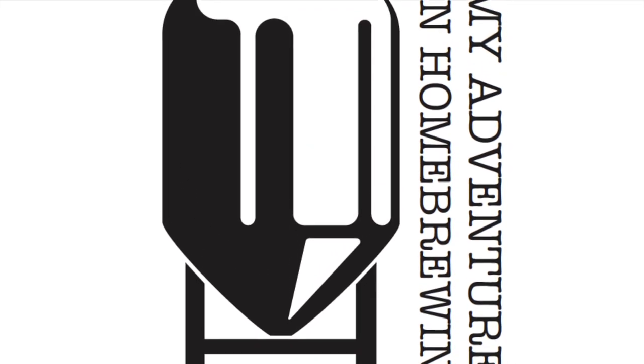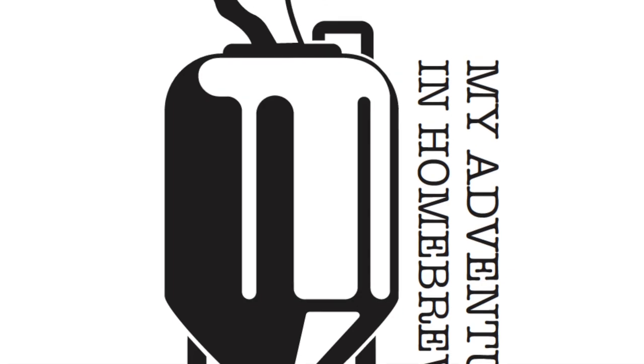Hi, I'm Dan, and if you're new to homebrewing, so am I. Welcome to My Adventures in Homebrewing.